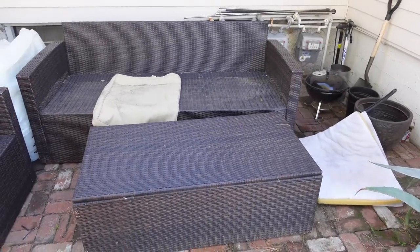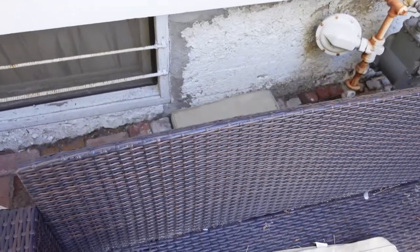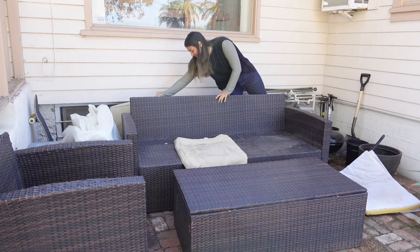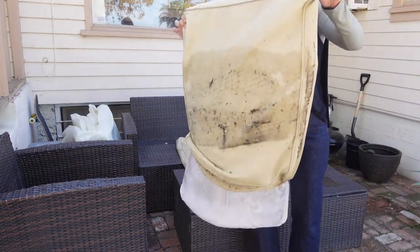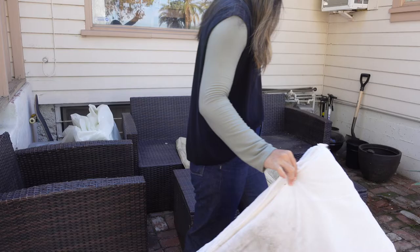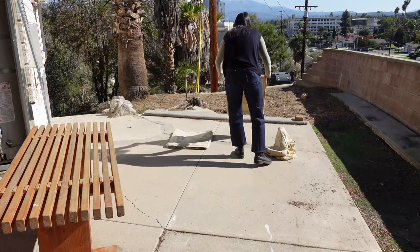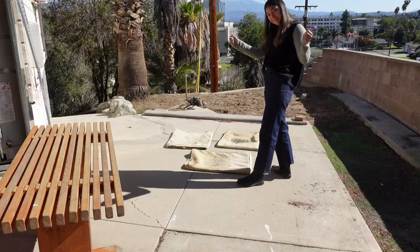We had a storm roll through recently which really left the outdoor furniture looking super worse for wear. Admittedly I didn't put the cushions away before the storm, and after the storm was over I neglected to take care of the cushions. Part of the reason I neglected them was because the seat cushions have buttons sewn through the foam, so even though they have zippers I can't actually take them off of the foam and therefore I can't actually wash them. I ended up cutting the buttons off, removing the covers, and setting them out to dry. They're pretty gross but I wanted to reuse the zippers so that they wouldn't go to waste.